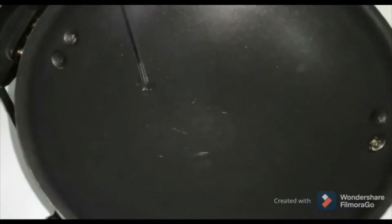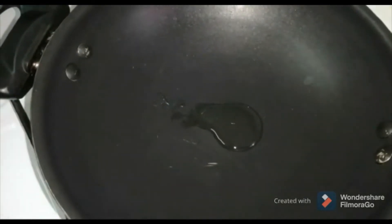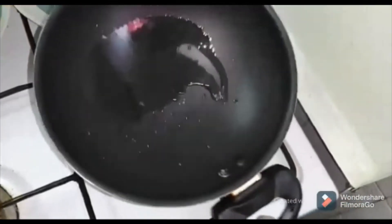I am going to put a pan in here. Put it on the top.